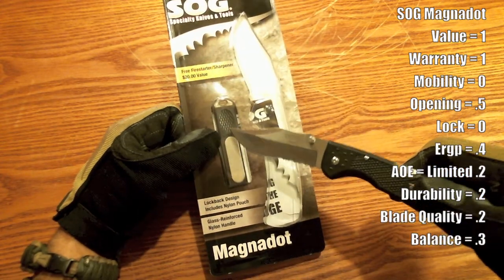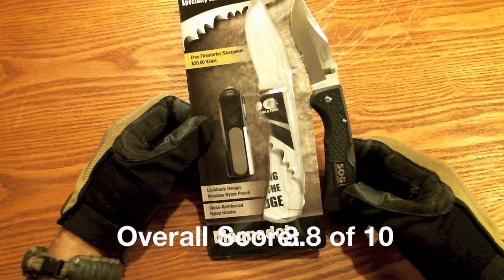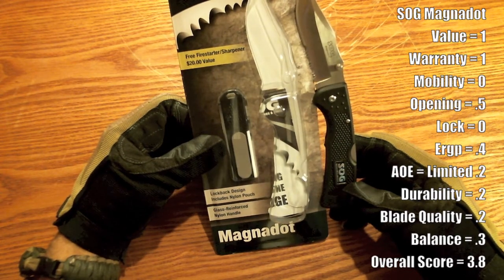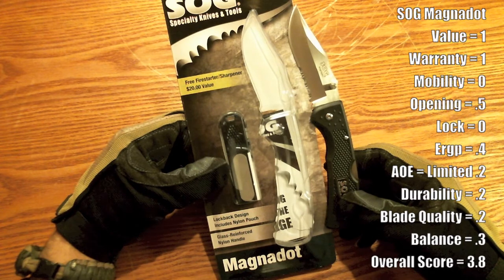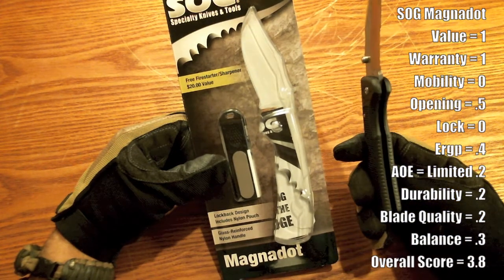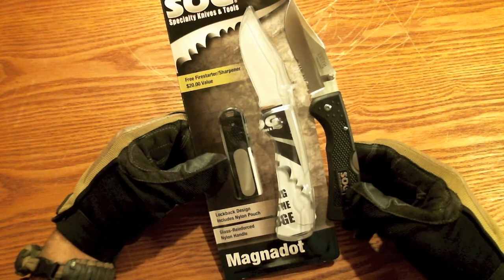This is a novelty fire starter and sharpener that's really not worth anything, and the nylon pouch I would never use anyway — I prefer to clip knives in my pockets. I will have a grading scale down below. Personally, I wouldn't waste your $20 on this — go find a different knife. Do your own research, and I hope you found this review useful. Please subscribe and give me a thumbs up, put your comments below, thanks for watching, God bless our military servicemen past and present, keep your powder dry.